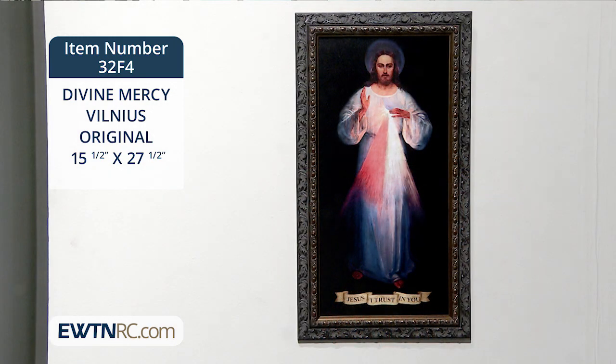This fine art print is framed under premium clear glass in an ornate dark wood frame with gold detail. It measures 15 and a half inches wide by 27 and a half inches high, and it comes ready to hang.